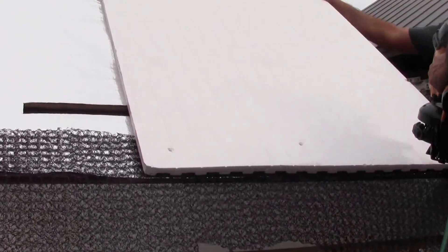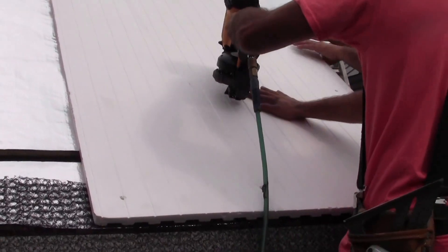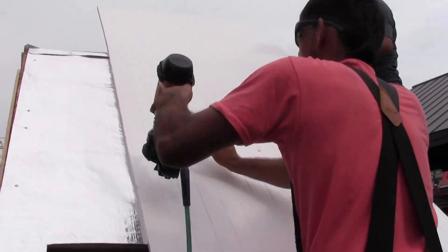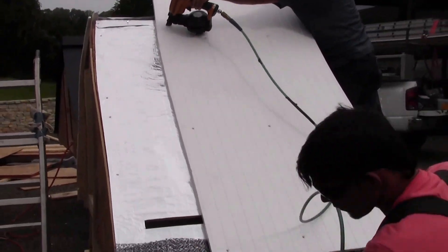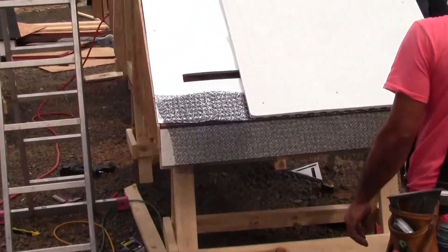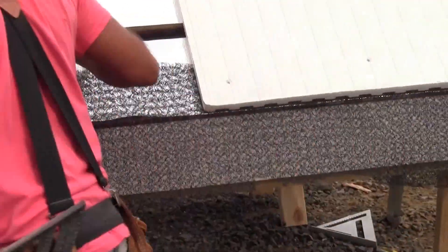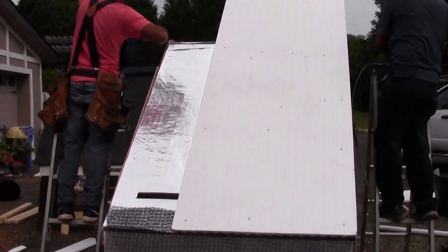Nail onto the lines which indicate where the solid styrofoam is. Once we've gotten the panel stable, we'll actually flip this mesh up and nail it back down. And just like that, the thermovent is installed.